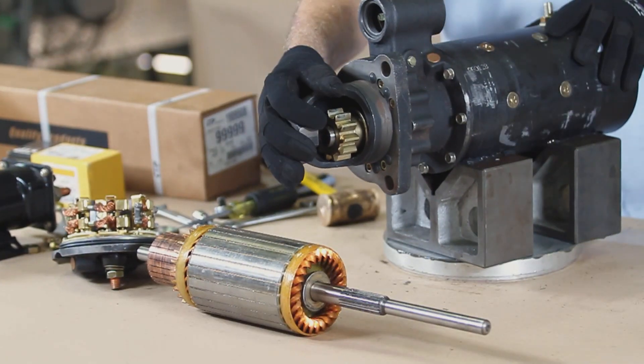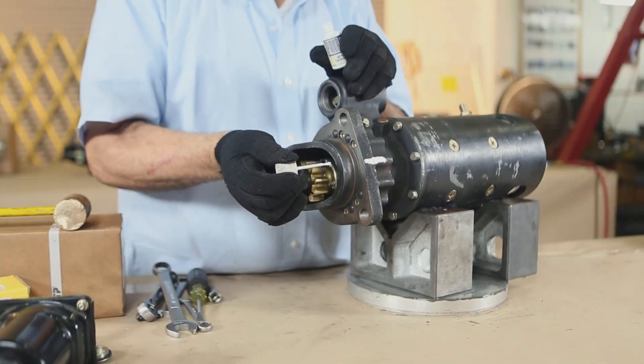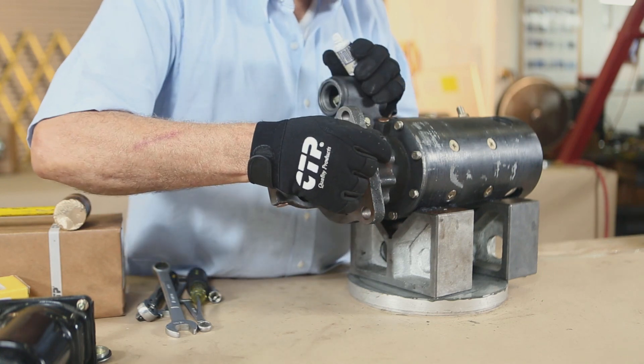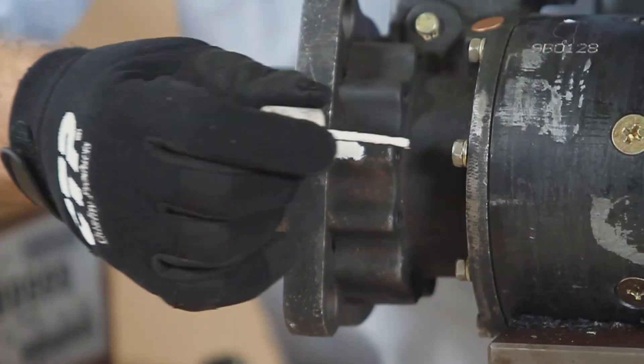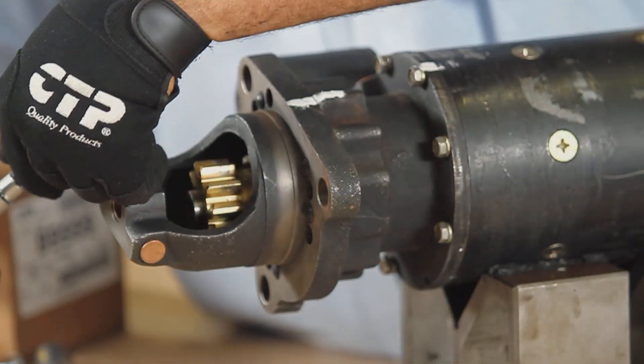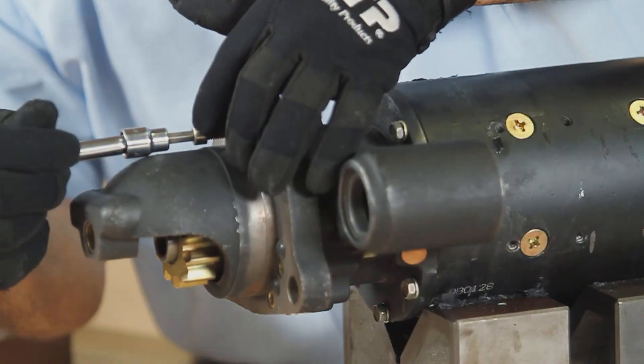Before removing the front cover, make a mark on both the front cover and the starter body to locate the correct clock position of the front cover to the body of the starter for later assembly. Remove the bolts securing the front housing, then remove the housing.